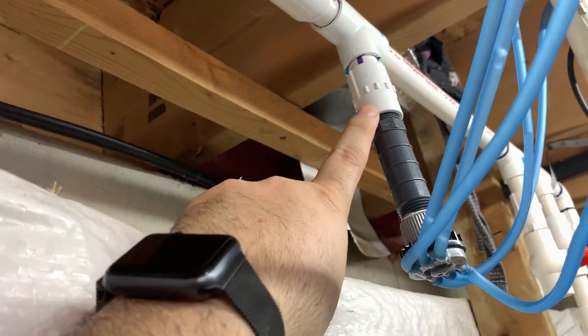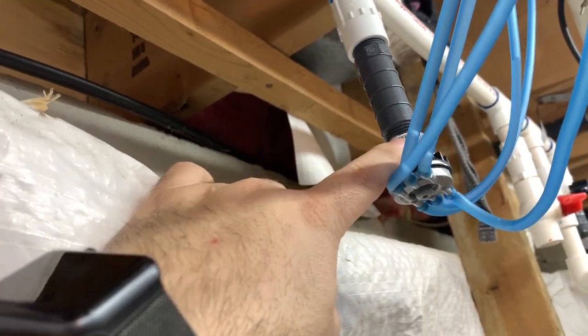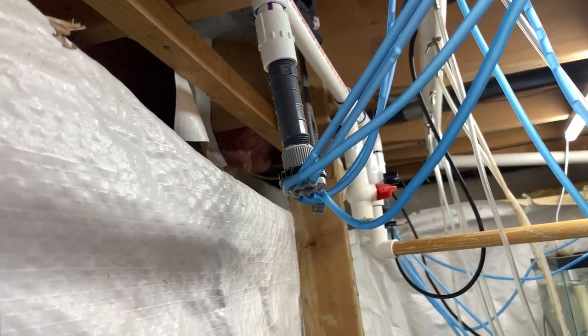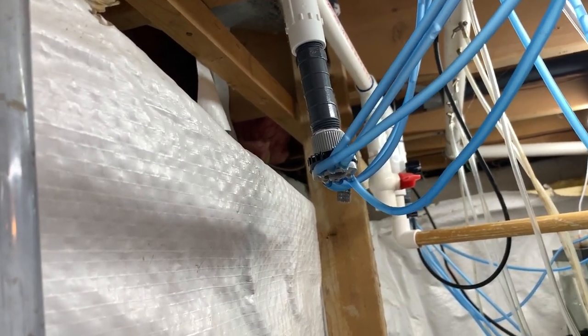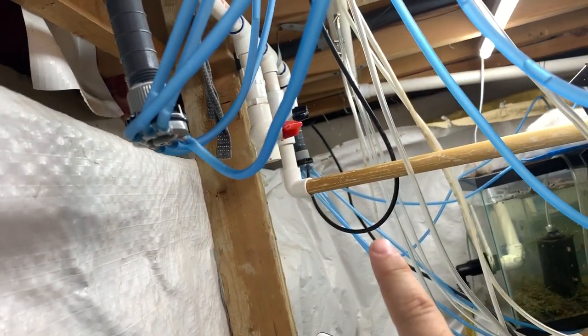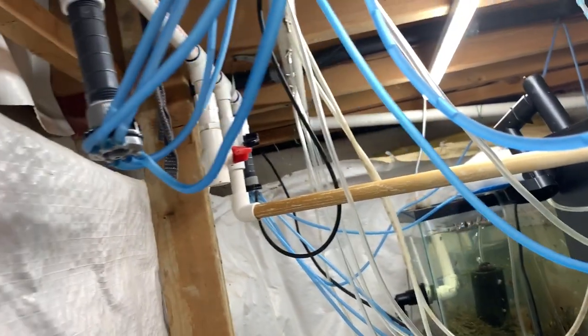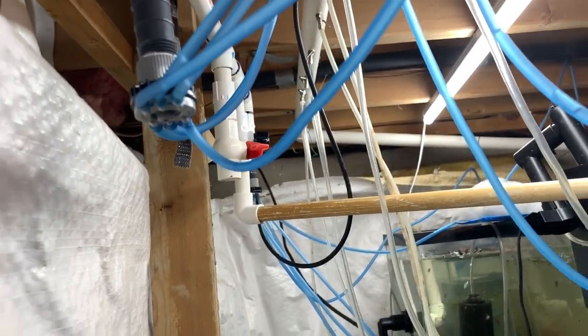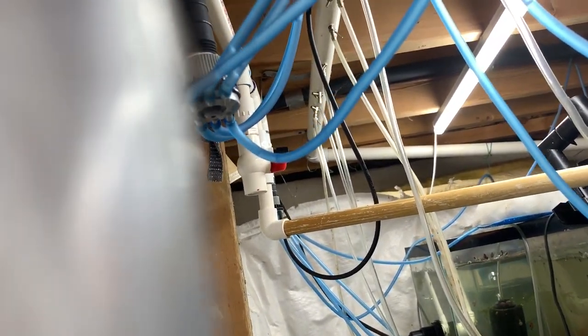The water goes through there, through the union, down this pipe, and then to these little manifolds. This is just a coupler — a slip and a threaded coupler — this threaded piece is called a riser, and this is a drip irrigation manifold. I'll put Amazon links in the description below; it's an affiliate link and I'd appreciate it but don't feel obligated. I have a couple of manifolds on this side, and next to the red-handled valve there's a black-handled ball valve with a pipe going to the pleco tank that allows me to change more water than just dripping, since that tank gets quite dirty.